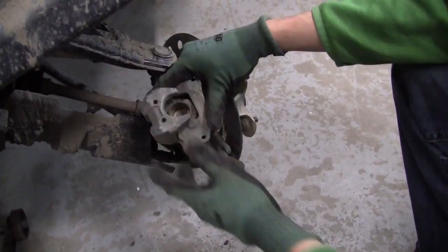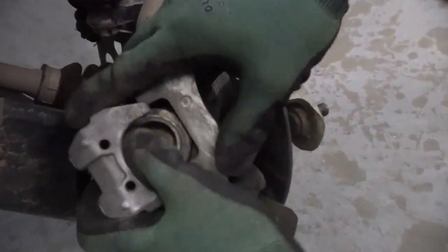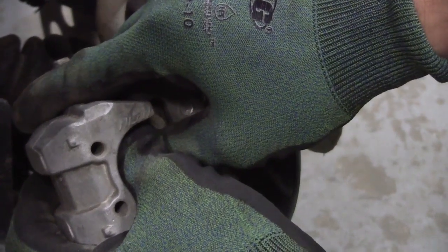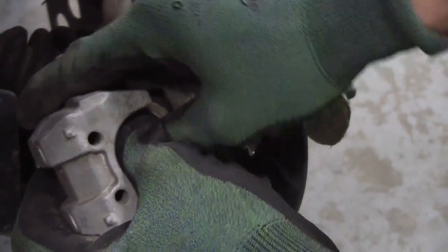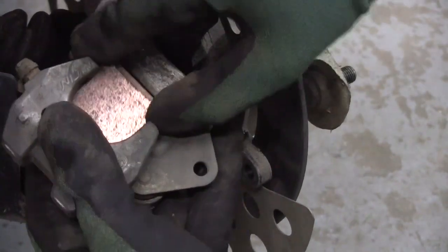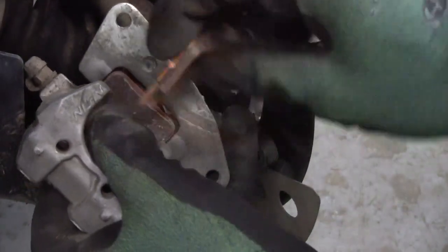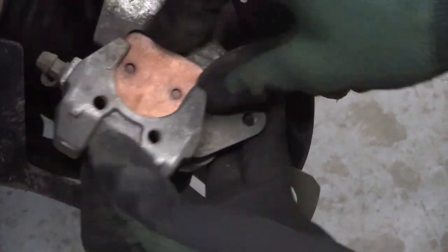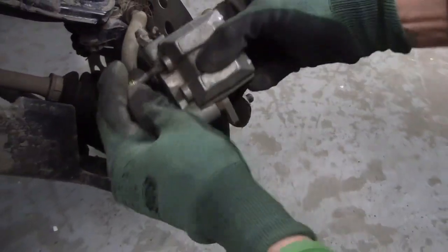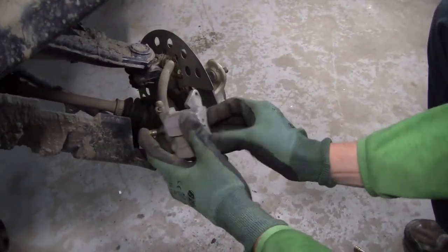Now what I like to do next is push the piston in the caliper with your fingers as far as you can — it makes your pads go in a lot easier. Then take one pad, drop it in, make sure the piston is all the way back, grab your other pad and throw that one in. Then grab the bolts and those should just go right back on.